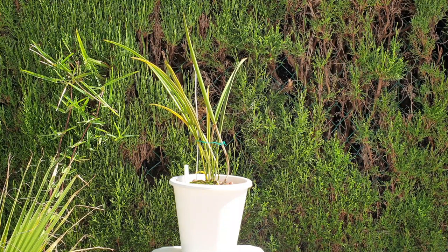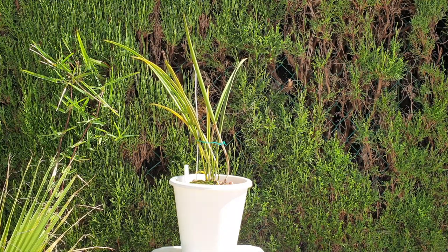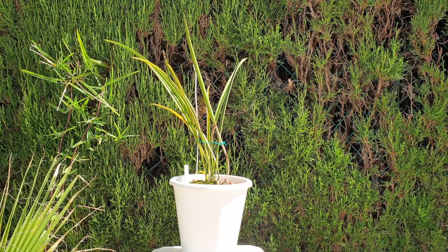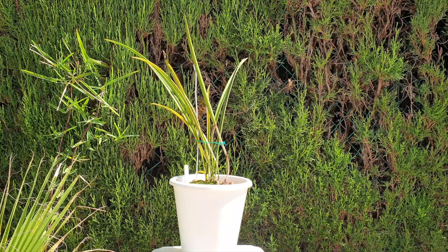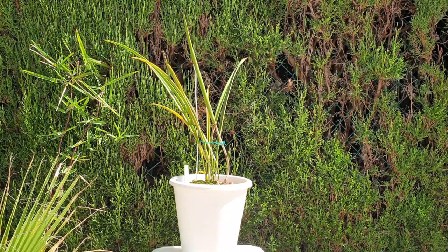I want to put out a disclaimer: yes, I will tell you how I take care of my Lelia amethyst, but I cannot tell you how to get her to bloom. I've had some care collabs where I have orchids I can tell you how to care for, but haven't bloomed yet. I don't want to appear misleading. My Lelia amethyst came to my collection three years ago.